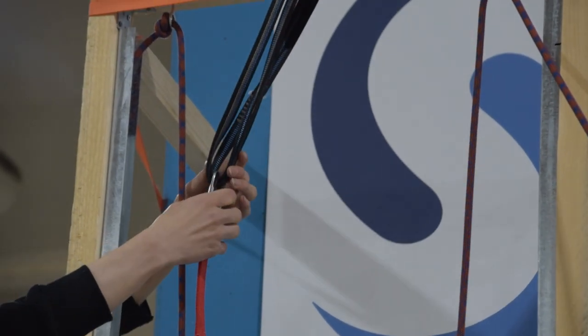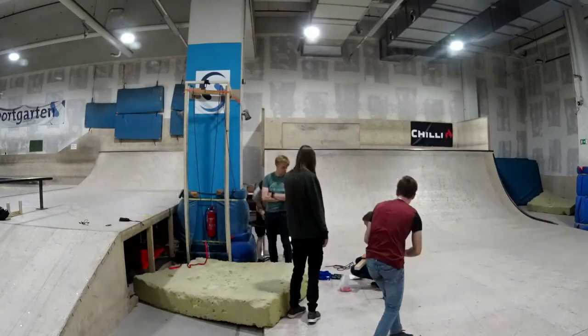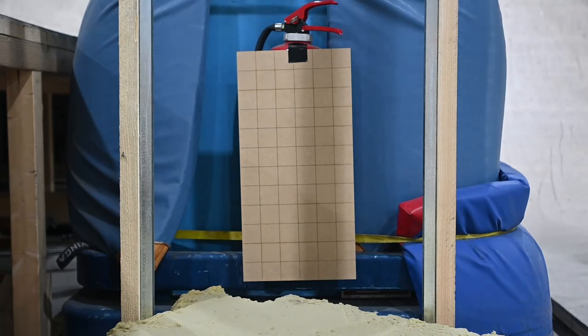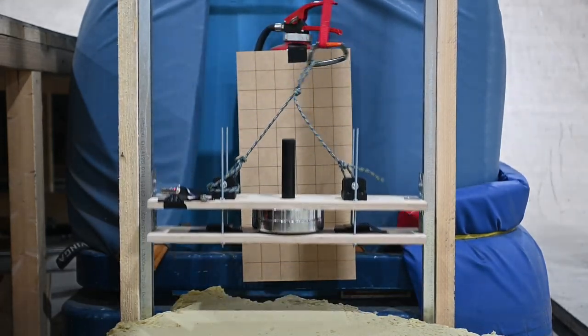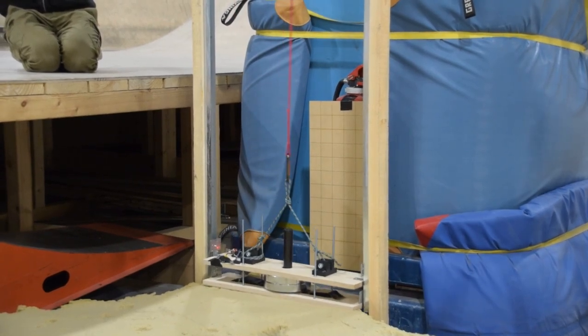But this all works great on paper — does it actually work in practice? That's what we came out here today to find out. We started things slow with just five kilograms of weight to test the system and make sure everything was sliding properly. Great success! To be honest, this worked actually a lot better than expected. The sled moved flawlessly down the rails without getting caught or inhibited by friction. So with all our expectations met, we decided to step things up a bit.